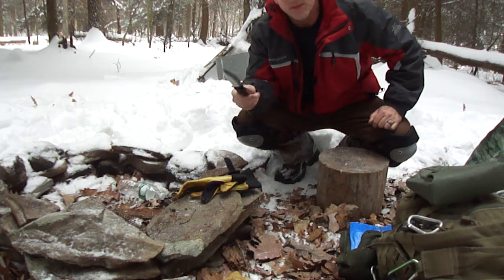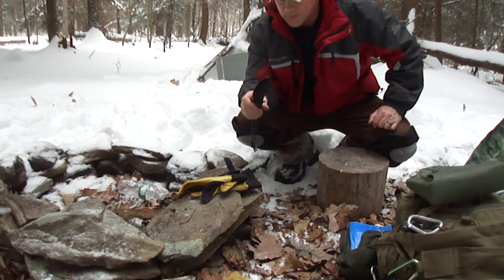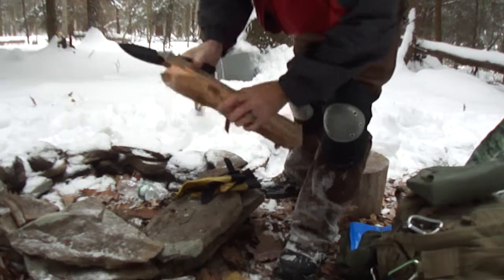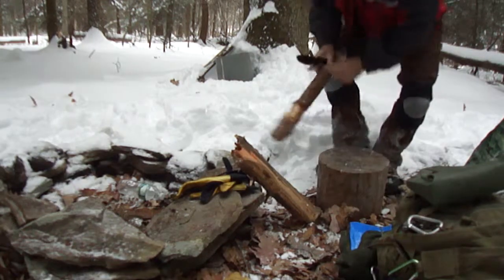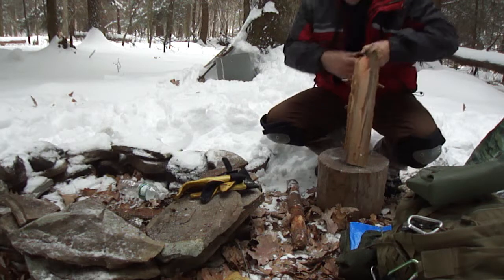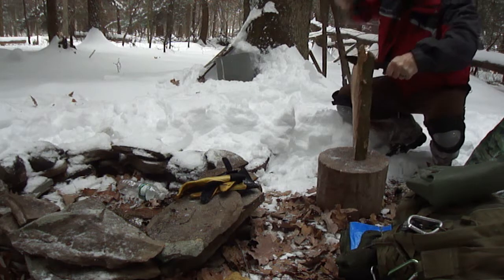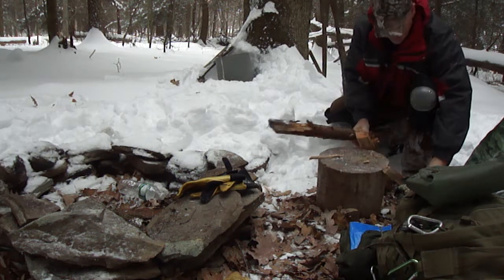It's one of my cheap knives — I think it was 20 bucks maybe. We'll put it through the test, give it a shot, see what we got. Getting to some dry wood since most of the stuff is soaked up here. Check it out — get inside where it's dry.